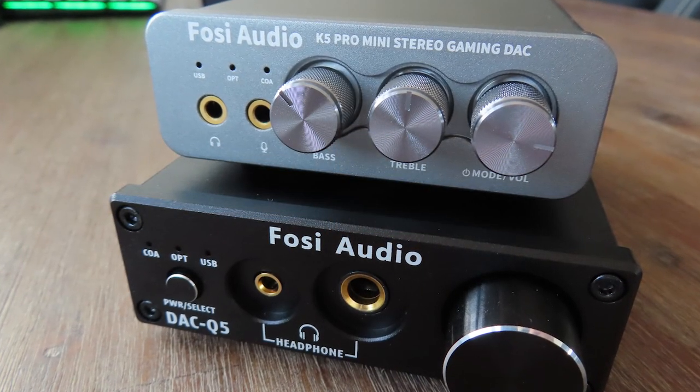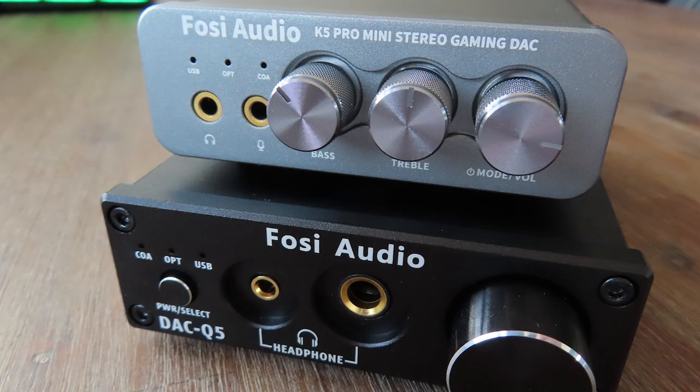I was pretty pleased with that product. The main issue I had was that it wasn't for gamers, because there's no mic input — and that's sort of essential if you're gaming with your mates. The K5 does have one, so I was pretty pleased to get this product. Let's dive a bit deeper and see what the K5 looks like.